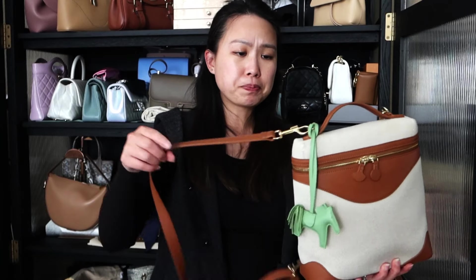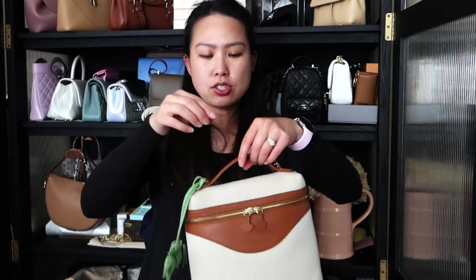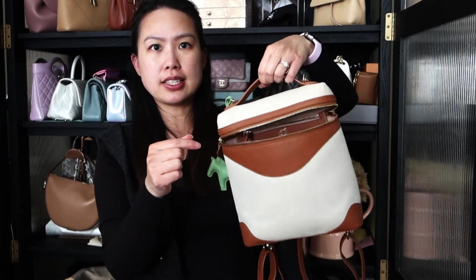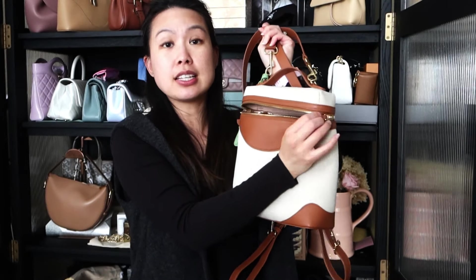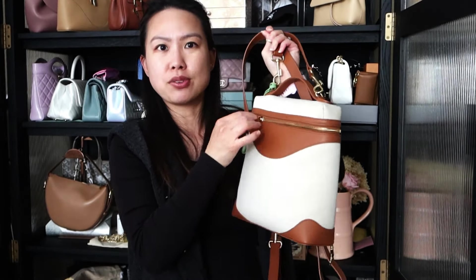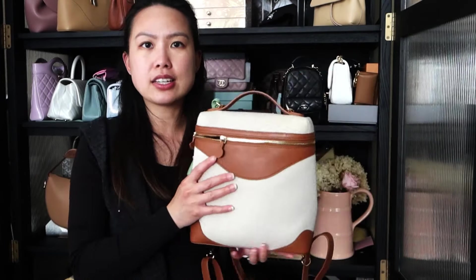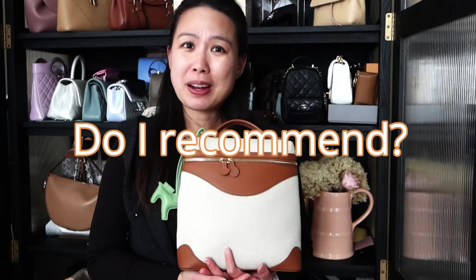The last con is the strap attachment point at the top of the bag. When wearing it crossbody and you open the bag, the two straps pull the top flap up, making it even more difficult to close. You have to wiggle it a bit to get it shut. It's not too difficult, but it's not as smooth as it would be if the straps attached to the sides instead of the top — though attaching to the sides could also get in the way, so it may be a design trade-off.